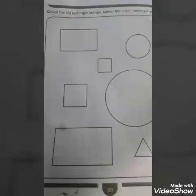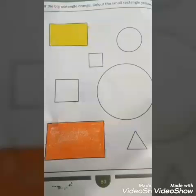Small square. This is big square. This is big circle. This is big rectangle. And this is small triangle. So children, you all have to colour the big rectangle in orange and the small rectangle in yellow colour.